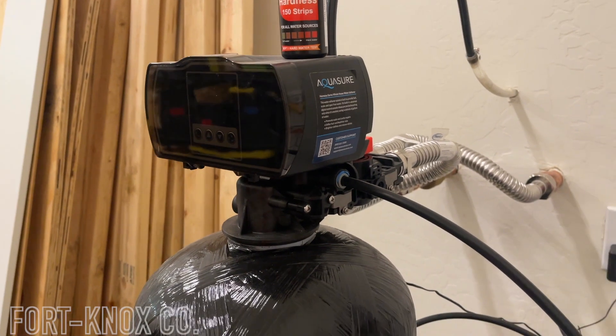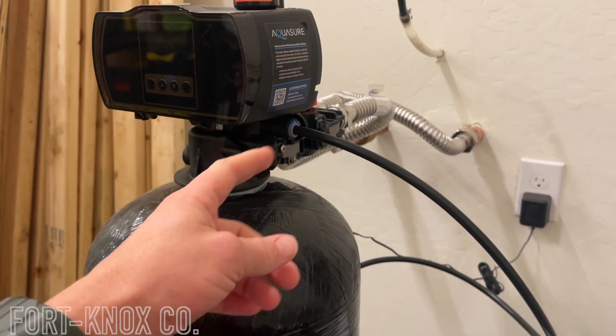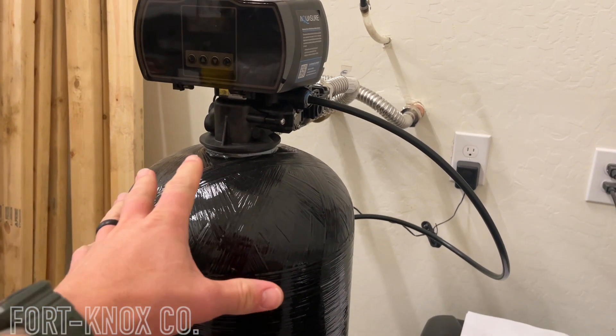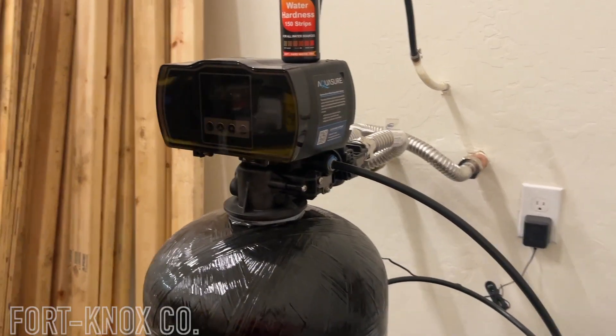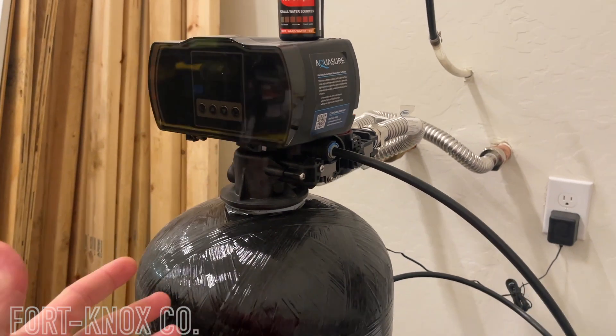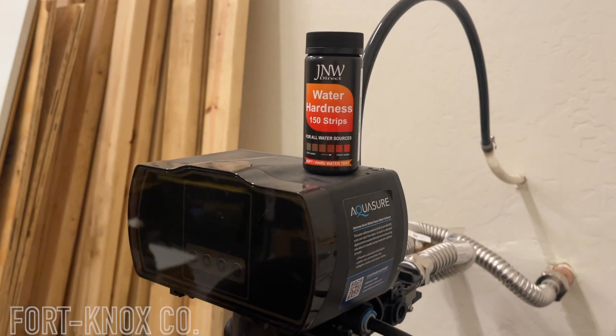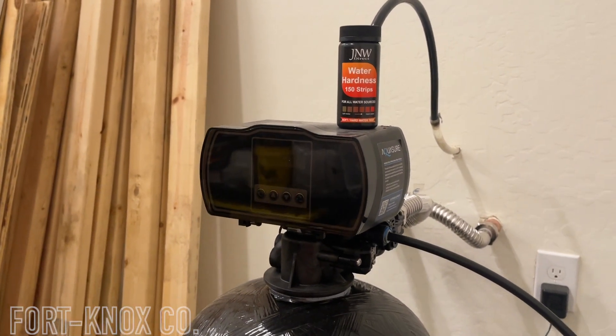I wanted to show you guys how easy it is to test it yourself. You can do a before and after test, or even do it while your system's hooked up, and test the water hardness with an easy kit. This right here is the Aquasure system that I put in — I'll put a link at the end for it. I was having doubts after all the questions about whether the system's working right and how to tell if it's actually softening the water. So I got one of these water hardness testing kits.